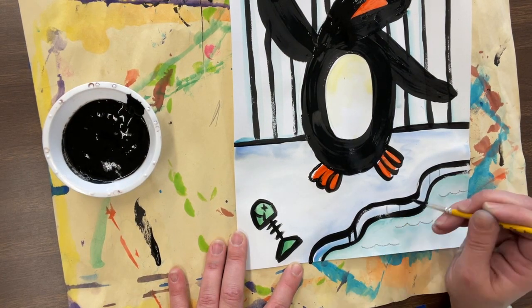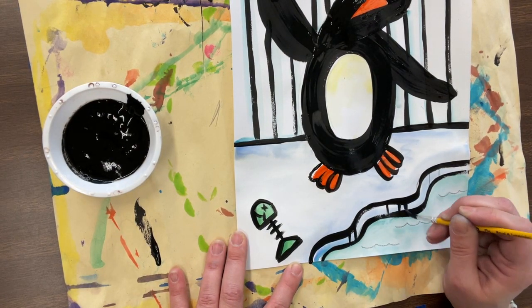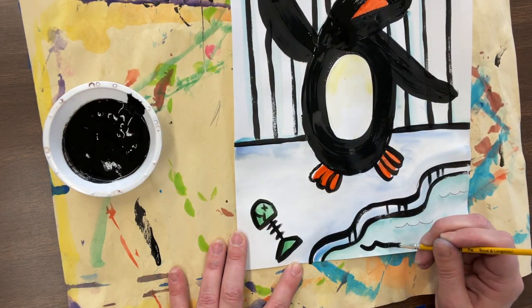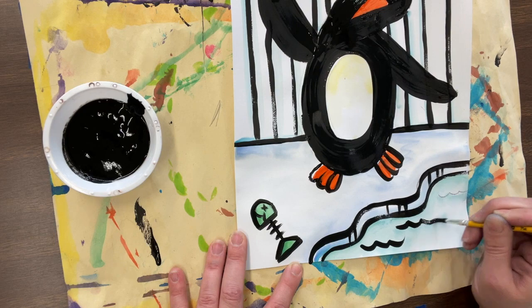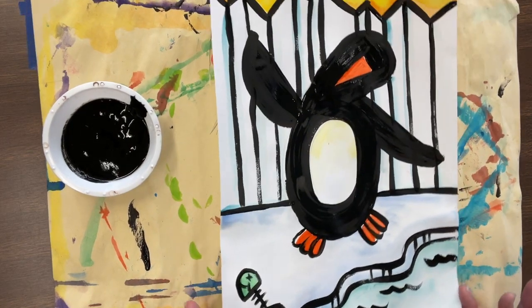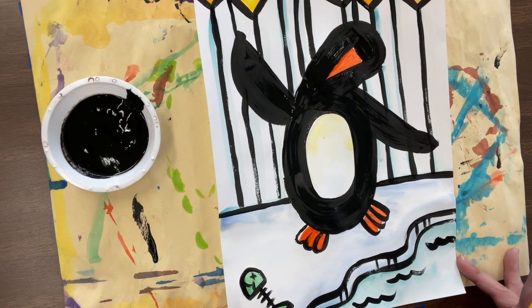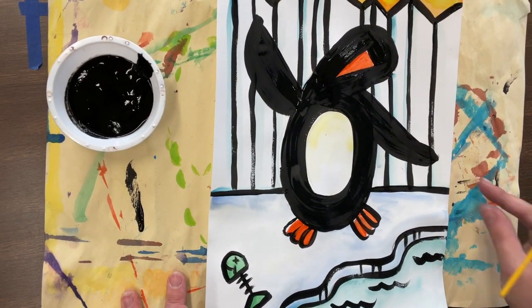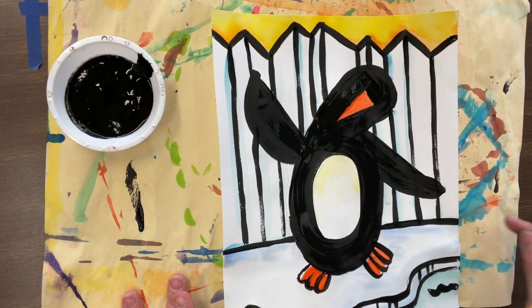These little lines are almost always forgotten but so very important - it makes it look like the ice has some thickness. And my calm water ripples. Last but not least, right now I have a penguin that has his eyes closed.